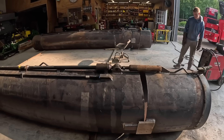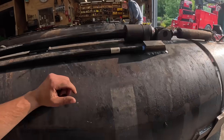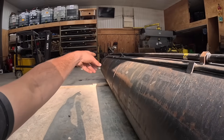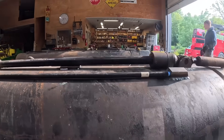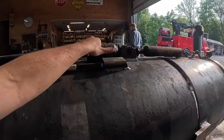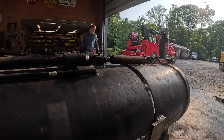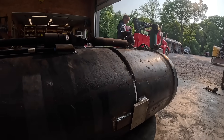That's just so we can keep our pipe on grade. How we tell that is this water level here. We'll shoot some water through our pipe every five feet or so, and that'll tell us if we're on grade. And if we're not, then we just adjust the steering head up a little bit or down a little bit as we keep pushing it, and it'll keep us on grade.